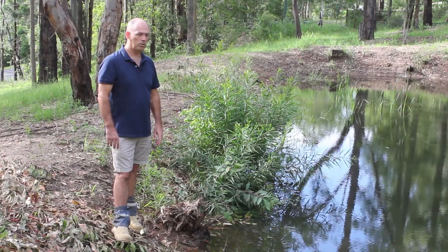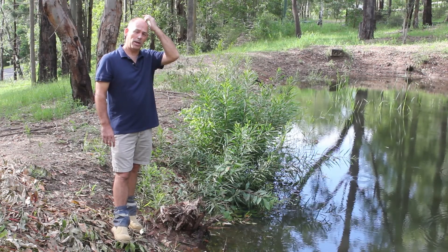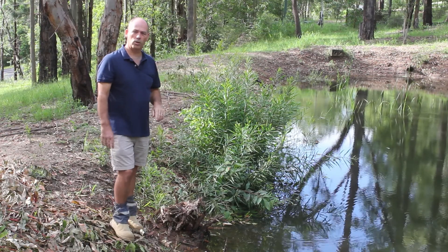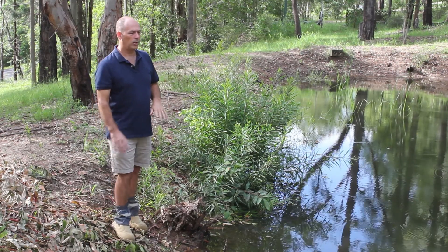We have been in a drought here in Australia so there hasn't been any rain until recently, and what's happened is we've had massive amounts of rain in a short period of time, so we just wanted to show you the results.